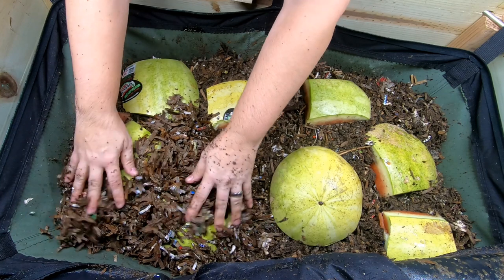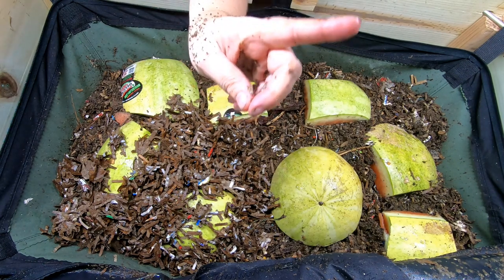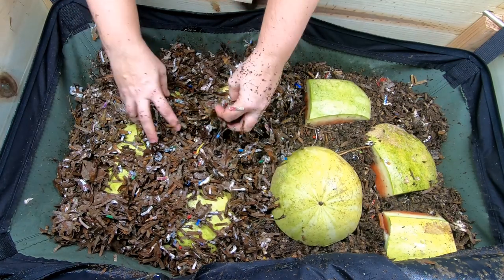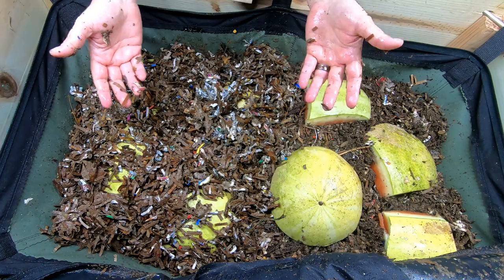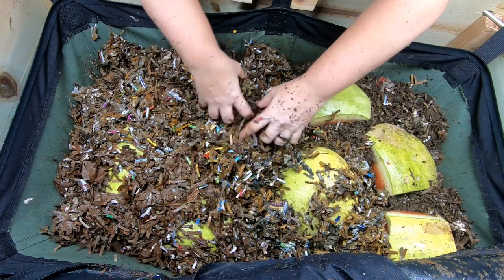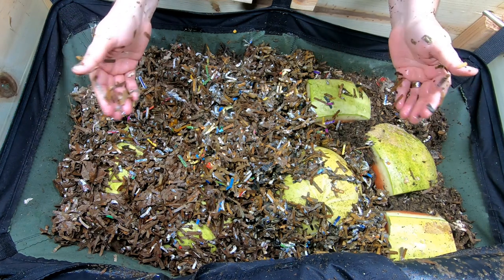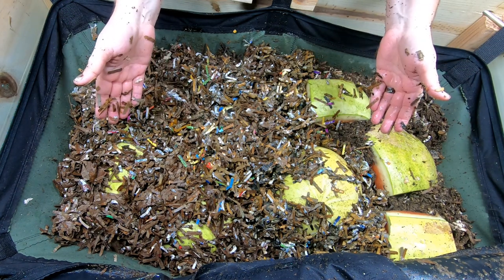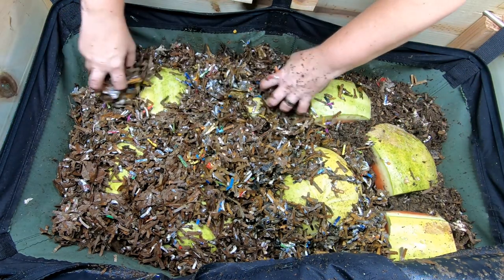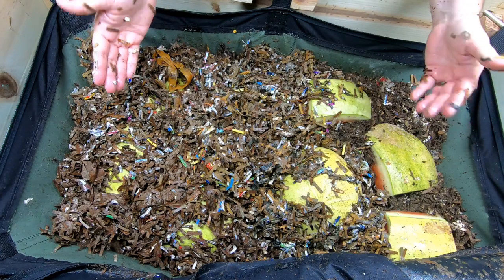This is prepared bedding that I make just for the African Nightcrawlers. I'll put that video either up top or at the end. This has been sitting for about a month. I know some people have had trouble with their bedding overheating — it just means it didn't sit long enough. If you're going to do the prepared bedding and don't have time to let it sit for a week, don't put the molasses and seaweed in it. Just get it wet and put some castings in it, or you might end up overheating your bin.